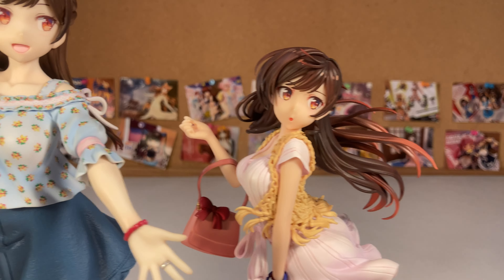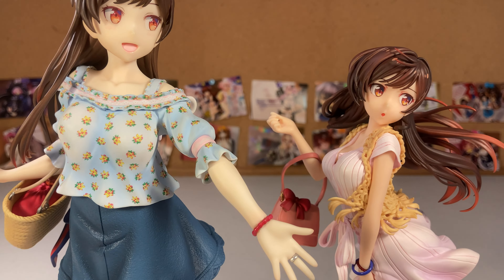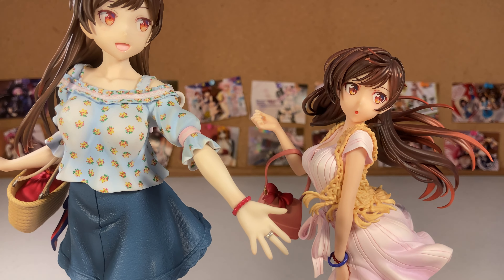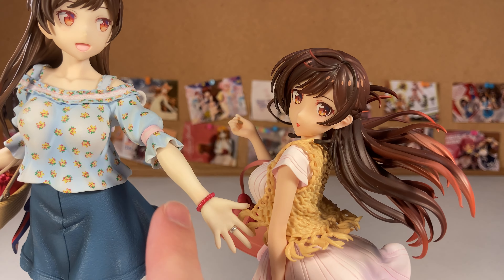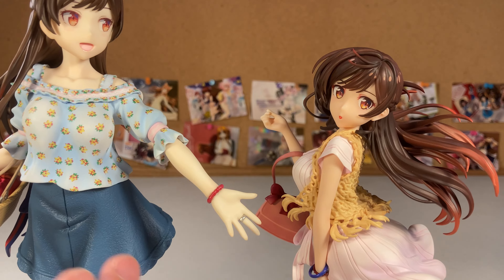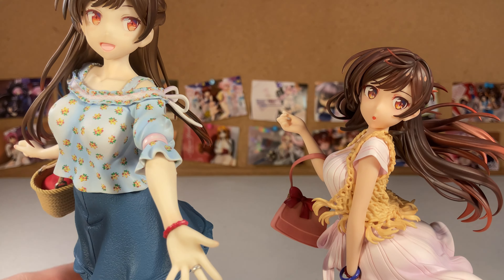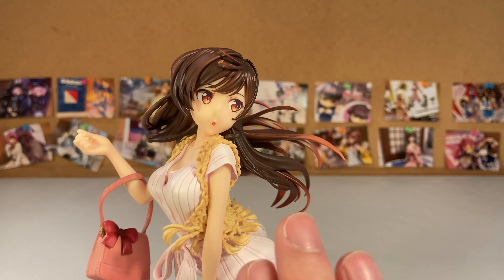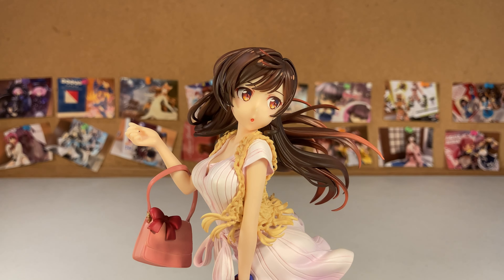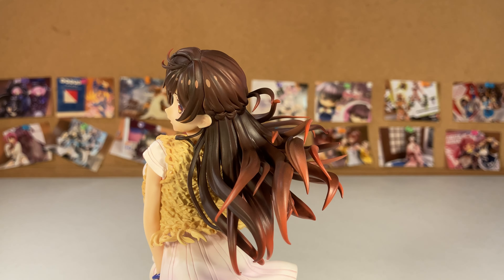One thing I will say right away is the skin color is done really well. So far all three of the other figures have had really weird skin colors. Hold on — is this 1/8 scale? No, it says 1/7. Why is she so small? Anyway, the first one that ever came out — you can see her skin color, it looks like she's deathly pale, like she's a ghost. This new one's skin color is pretty good overall. They definitely got her right in that regard — she's no longer a ghost.